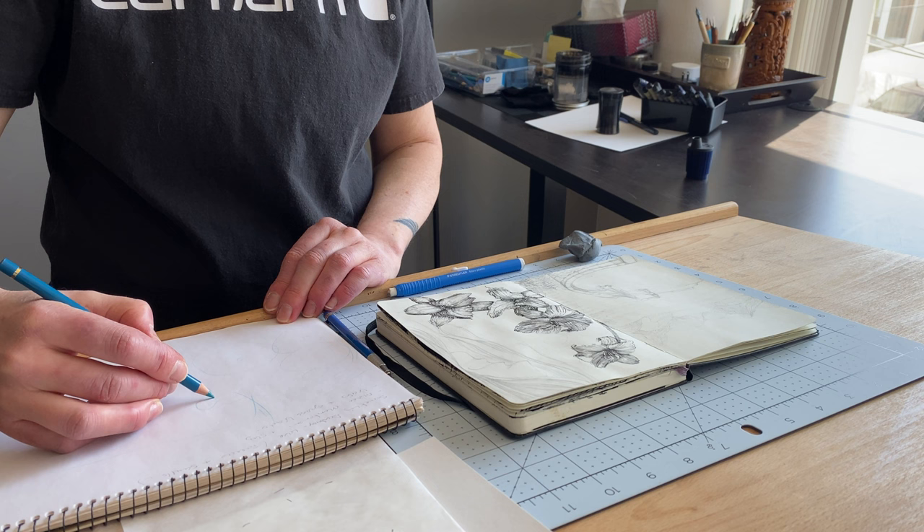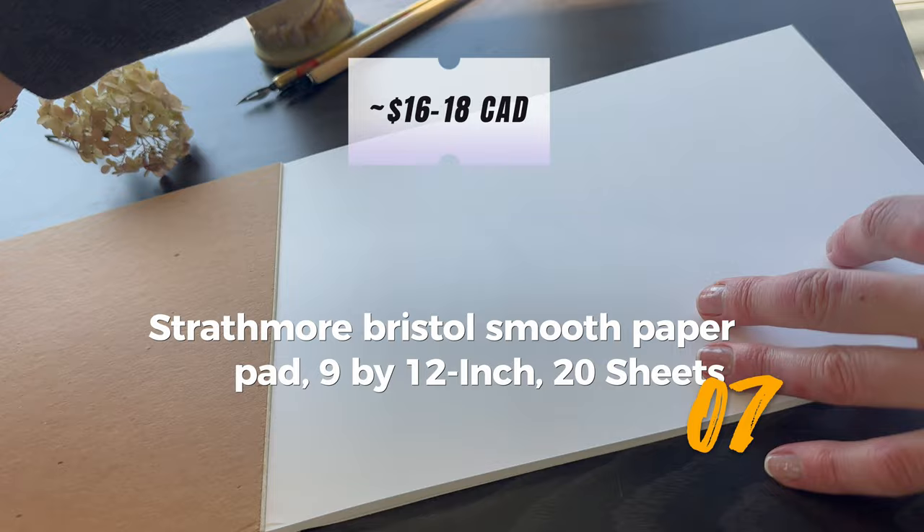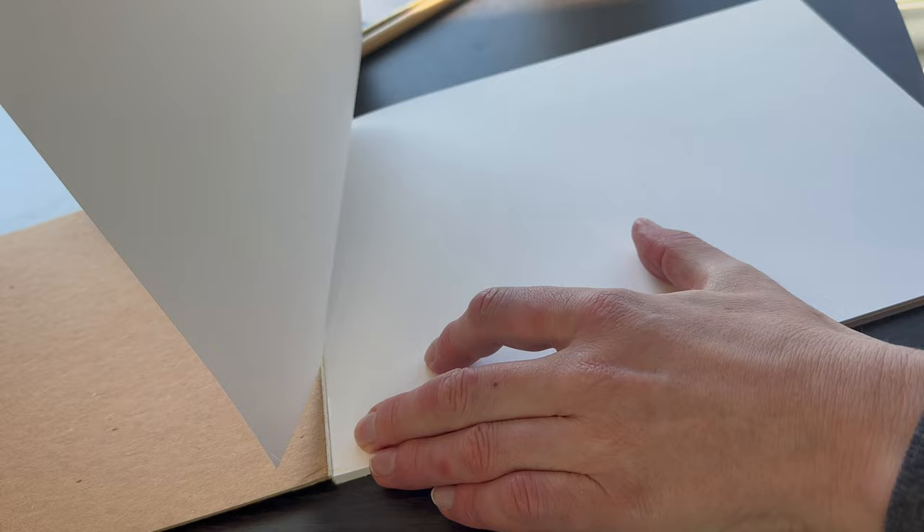Speaking of ink application, I use Bristol smooth paper for final artwork. From the pad, it's best to remove the sheets from the back of the package. Sometimes the adhesive is quite tenacious and can damage the sheets if removed from the front.